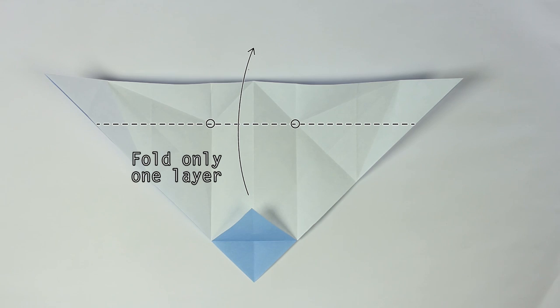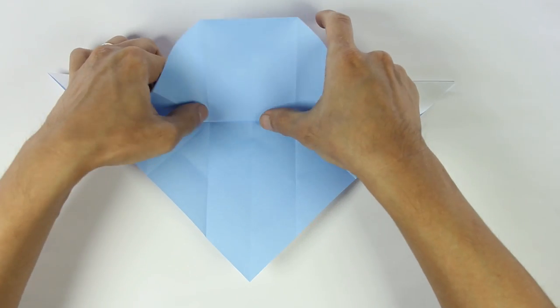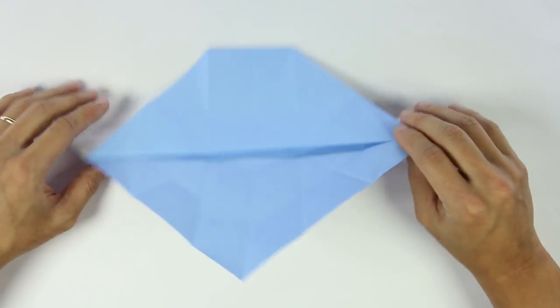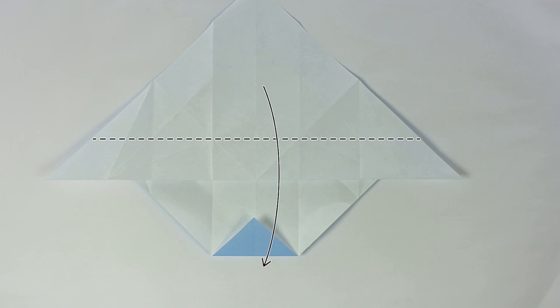Now, using the same reference points, fold only one layer upward. Then turn the model over, and still using the same reference points, you're going to fold one layer downwards.